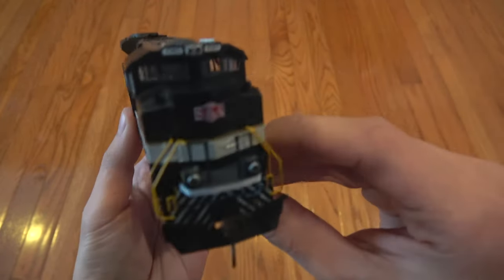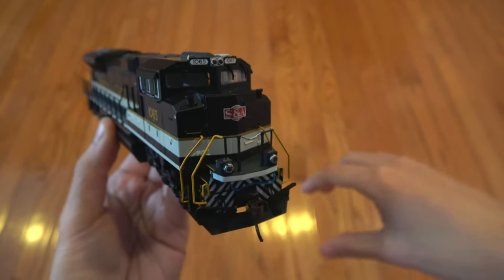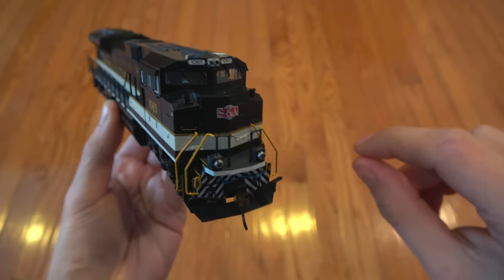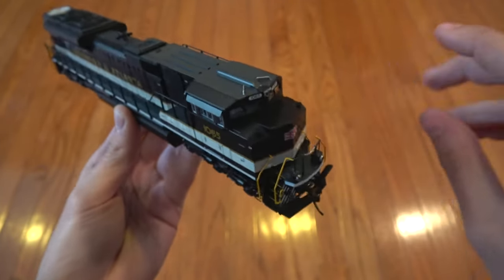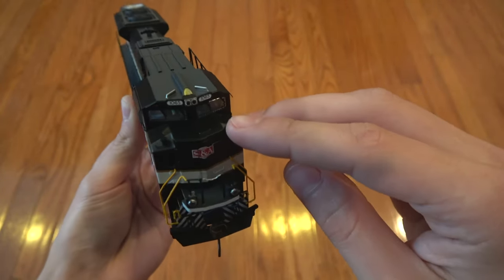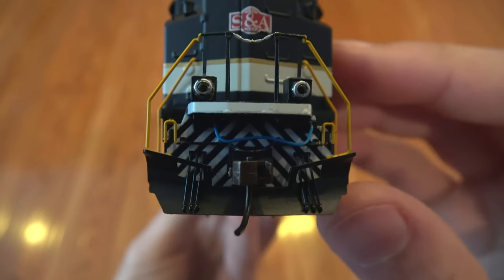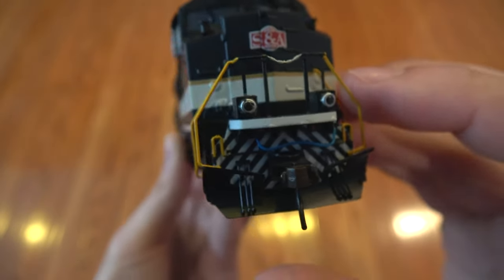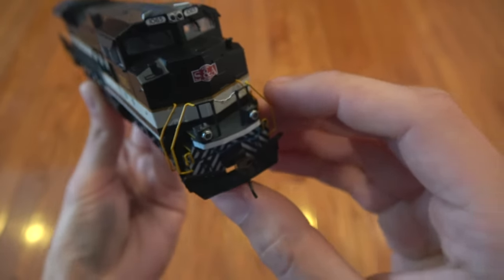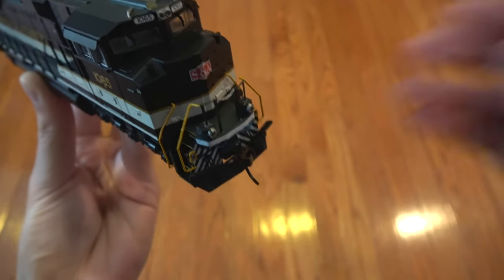Up front you have the working ditch lights that are on their own separate function. I'll look at the quick start guide because that wasn't actually listed on it for this locomotive — I was surprised when I put it on the track. There's a really nice Savannah and Atlanta logo on the front, along with MU hoses and cables and plastic Easy Mate knuckle couplers. I'll probably replace those with scale Kadee's at some point in the future.